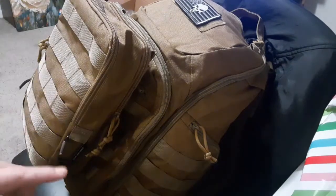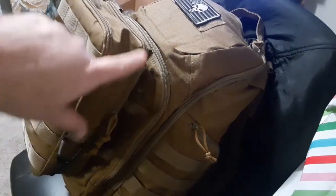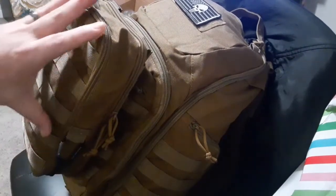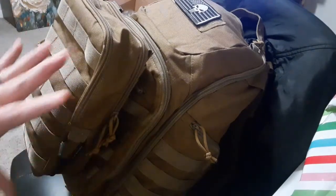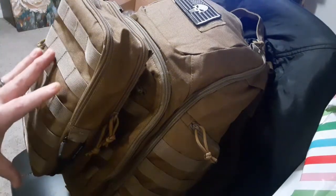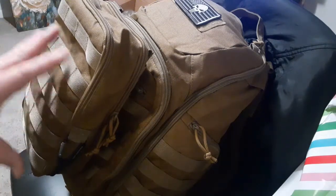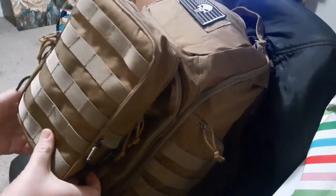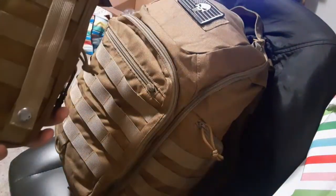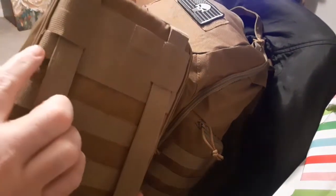What I'm going to do is take this off and show you how it attaches, and show you some cool features on the back of the pack that allow you to move this up and down the outside so that you can customize where it sits and how you can set it up. I'll show you guys real quick how quickly and easily it comes off.